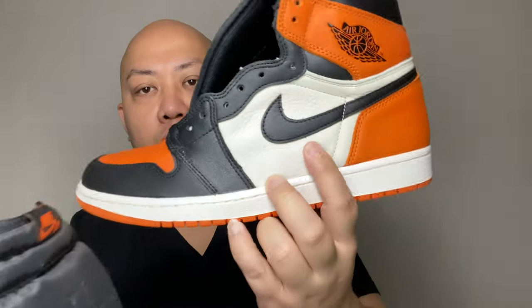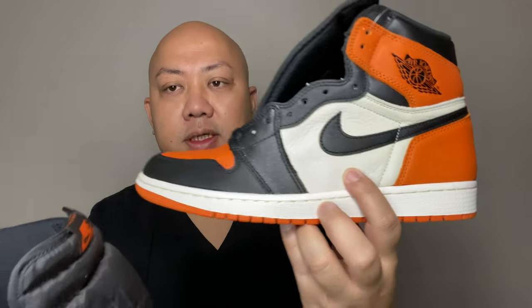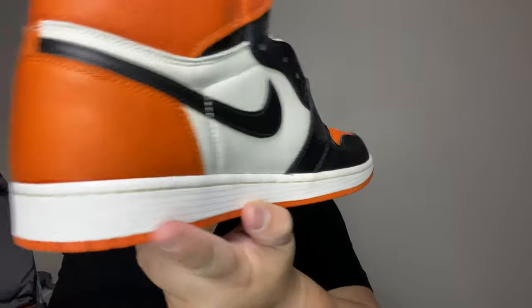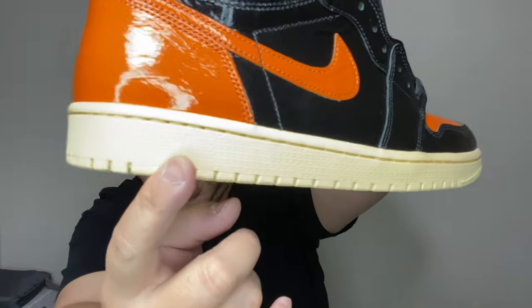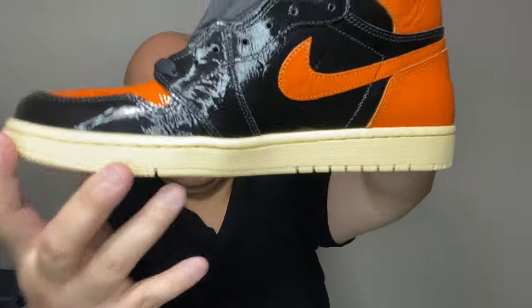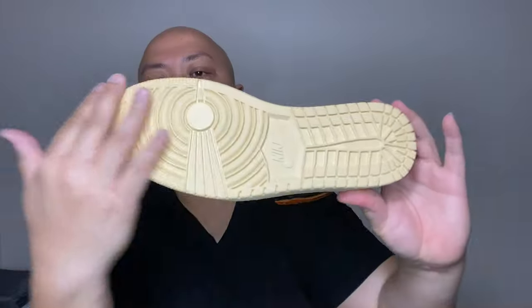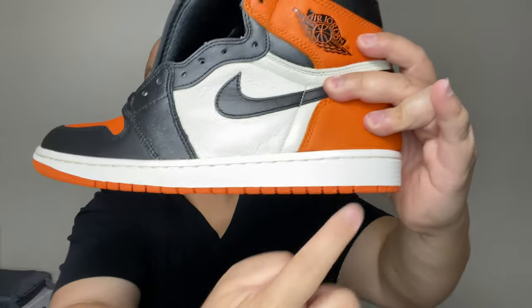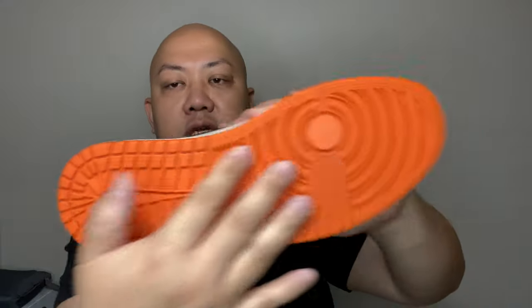You can tell the difference already. The color blocking on this one — they completely make this white become fully black. And the midsole, whereas all the way around is actually white, they make this into more of a cream colorway instead of white, all the way around. On the outsole, they carry out this theme — the cream goes all the way on the bottom. Compared to the original SBB, it has two different colors: the midsole is white and the bottom is actually orange.